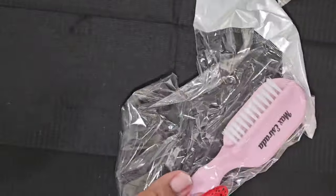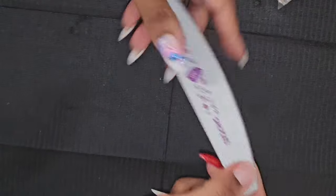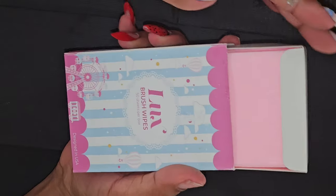Alright, that's it for tips. Let's see what else is in this box. I got another brush, orange wood stick, a 240 240 file, and some more luxe brush wipes.